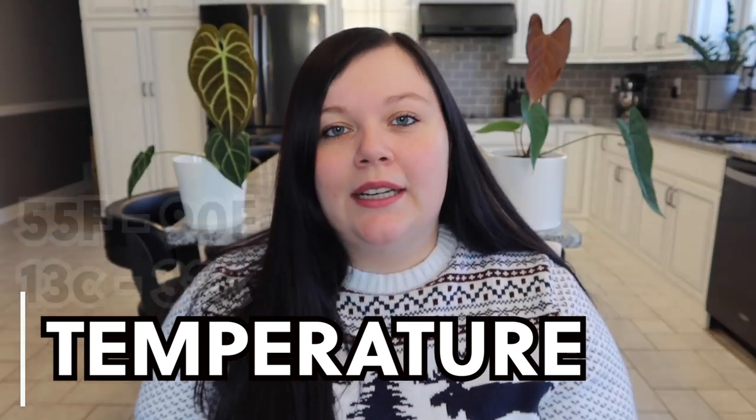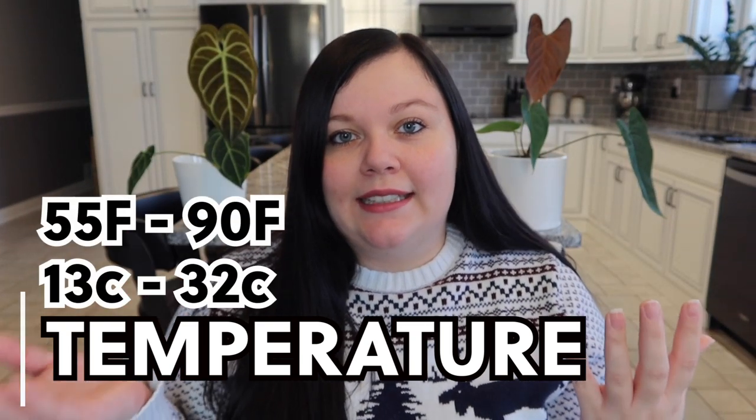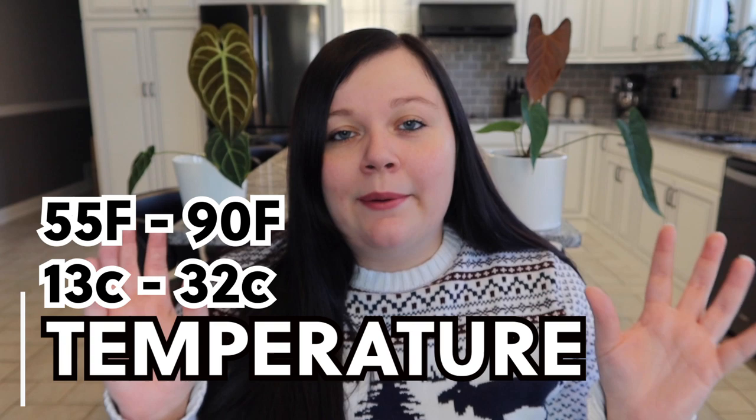First of all is temperature. You want to keep them between 55 and 90 degrees. I wouldn't suggest going to these extreme points — they are extremes. Really, if you can keep them between 65 and 80 degrees, they'll probably be at their peak happiness.